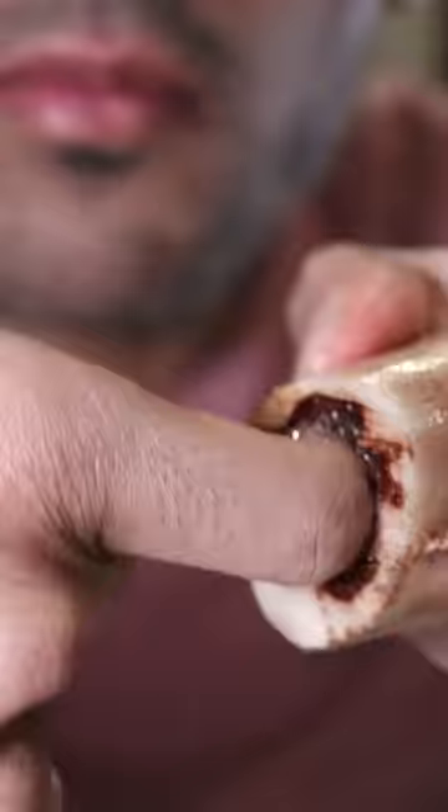Depending on how the butcher prepares it, you can have them sliced into circles like this. Or if they have a long shin bone, you can slice it up in the middle and then scoop out the bone marrow after it's soft. The taste is really fatty — you can almost think of it as buttery meat.